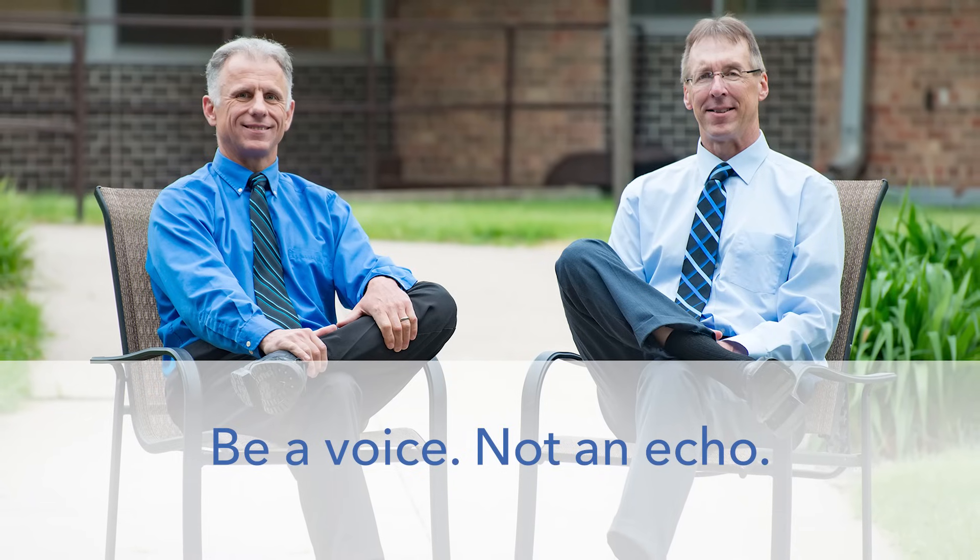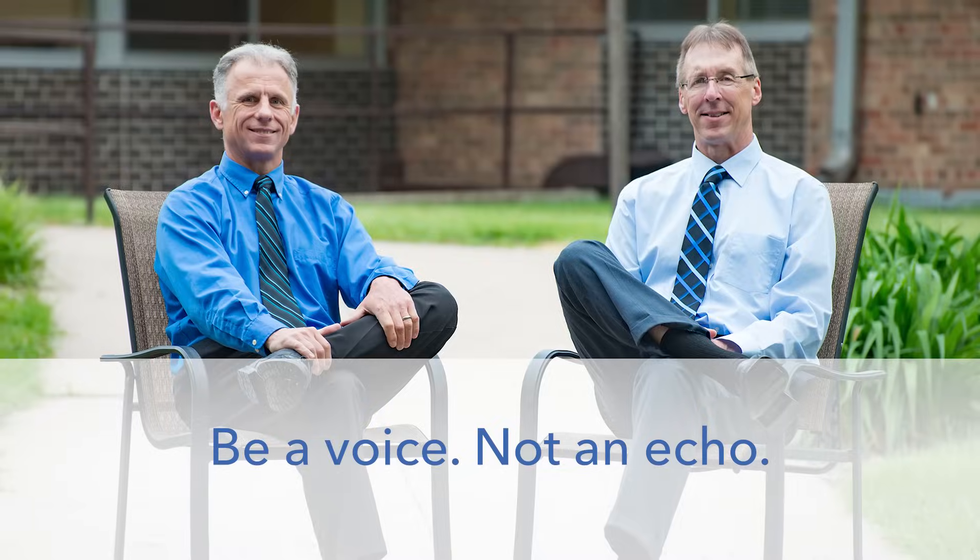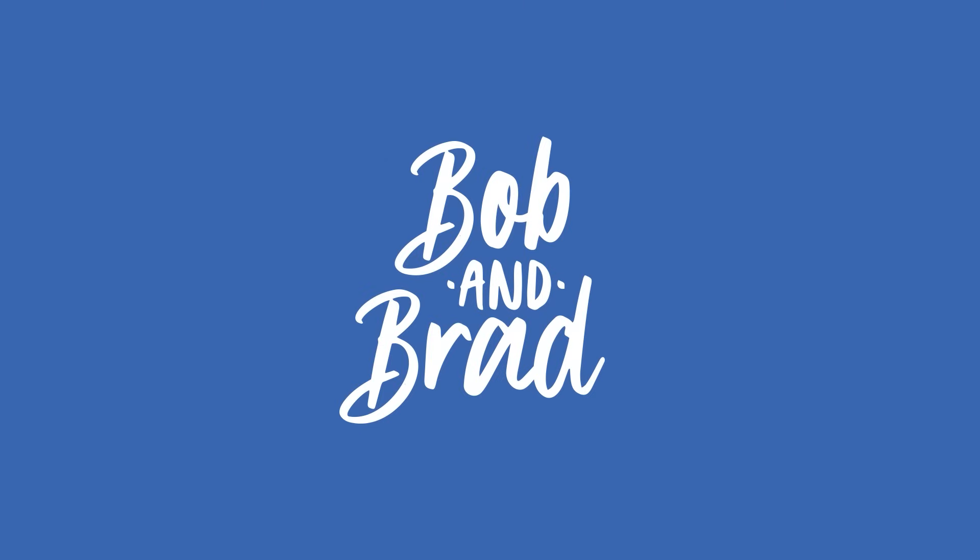Bob and Brad, the two most famous physical therapists on the internet. Hi folks, I'm Bob Schropp, physical therapist. Brad Heineck, physical therapist. Together we are the most famous physical therapists on the internet — in our opinion, of course. Today we're going to show you how to use resistance bands, the best beginner guide by Bob and Brad. Get fit and look great.